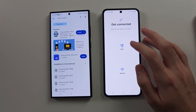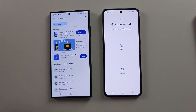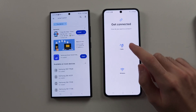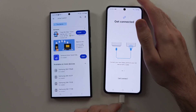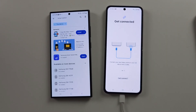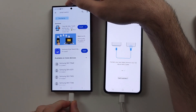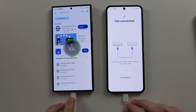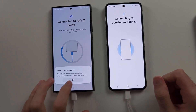I would recommend connecting with the cable — you can do wireless if you'd like to. Select 'Cable' and plug the Z Flip 6 into the old Samsung or Android. We used the charging cable in the box, but if it doesn't connect you'll need to buy a USB-C to micro USB cable so the cables connect on both phones.